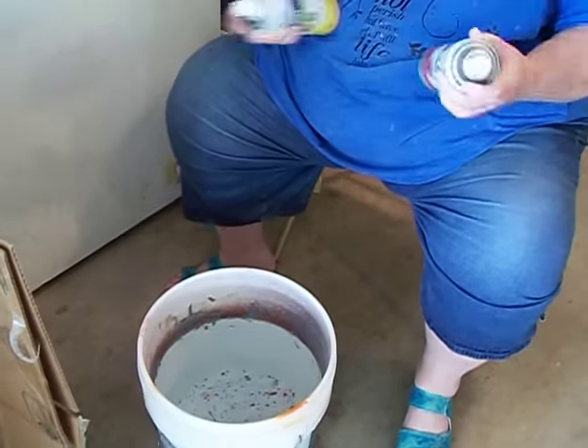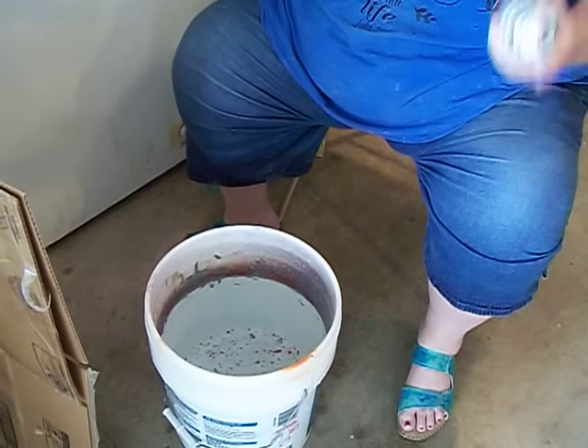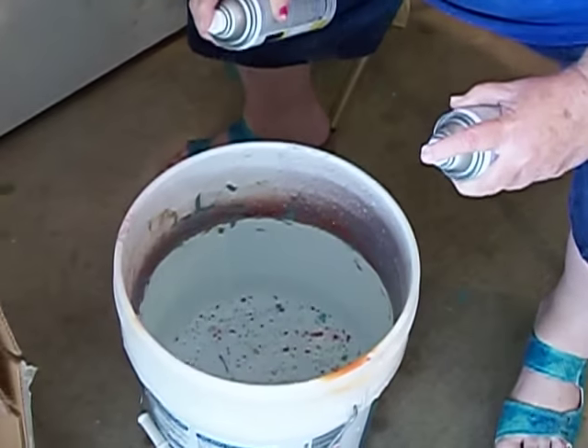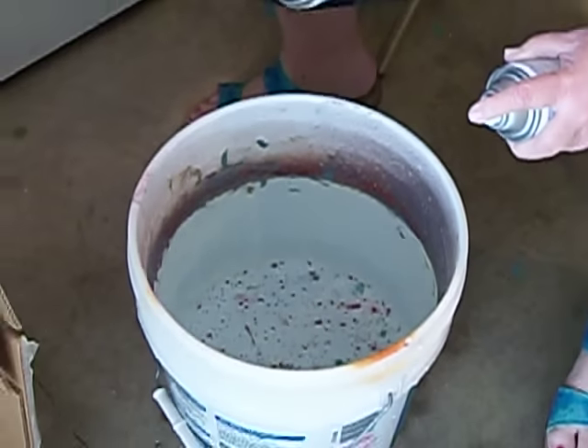Yesterday I did a couple of things and I ended up with a really cool swirl. I'm going to try to do like I did yesterday. The paint's all shaped now. I'm going to squirt them both together because this is how I did it yesterday and I really liked what it did. So here we go.